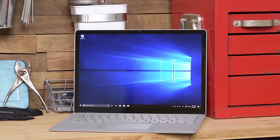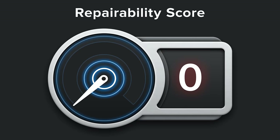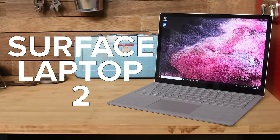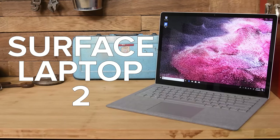The last Microsoft Surface Laptop teardown was seriously destructive, resulting in a repairability score of 0 out of 10. Today, we have the new $1,000 Surface Laptop 2 on our teardown table, and it doesn't look any different than its older sibling, but only a teardown will tell what's changed on the inside, so here we go.